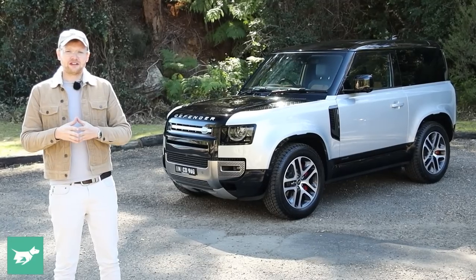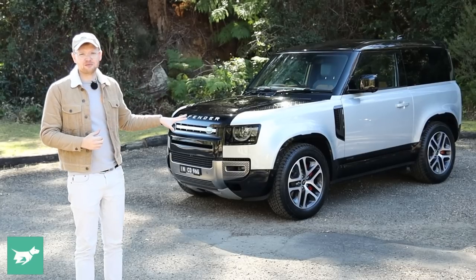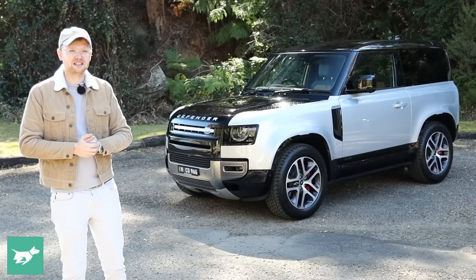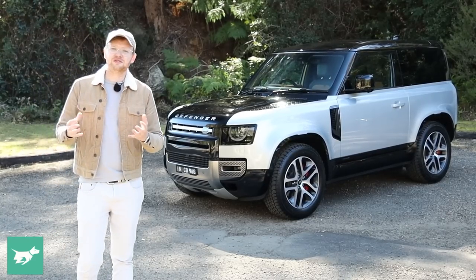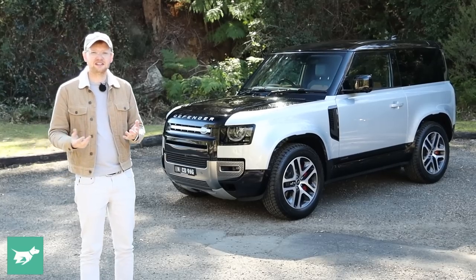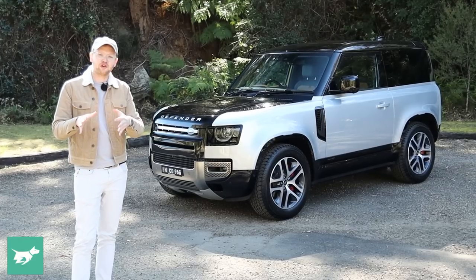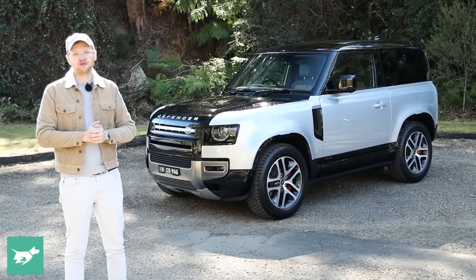The 110 wagon is enormous — as big as a Range Rover Sport — so it's a little cumbersome. If your parking spot at home, if you live in the inner city, is more compact, the 90 will suit those dimensions much more easily. But has the shortened wheelbase compromised the ride and handling? We'll find out today when we take the new Defender 90 on road and off.